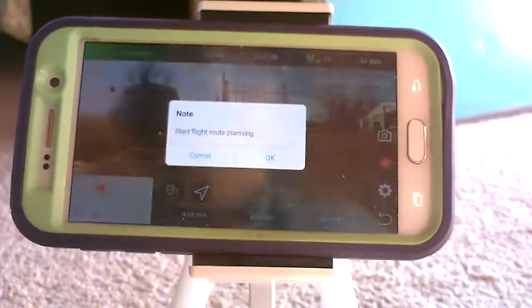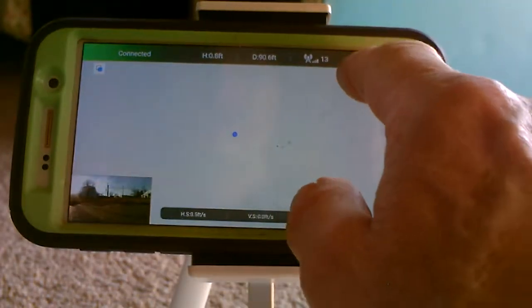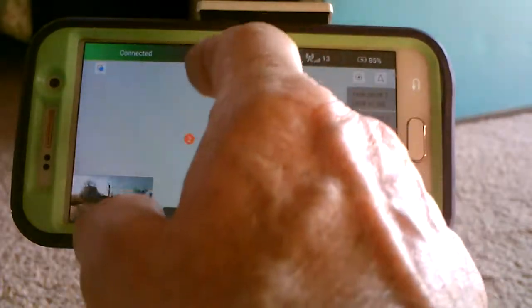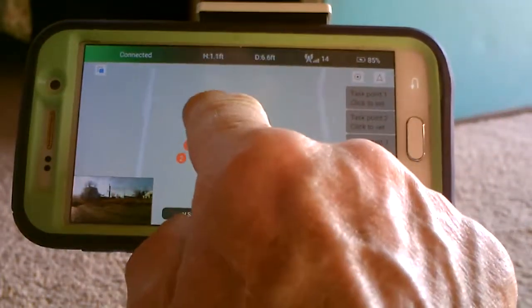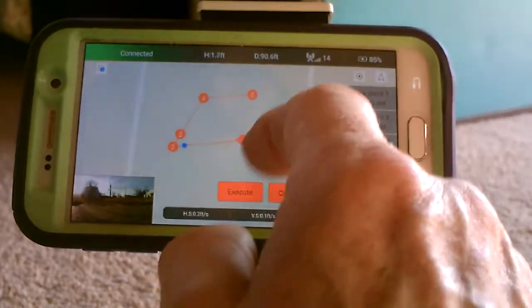Flight planning. Press that. My phone is kind of touchy today.